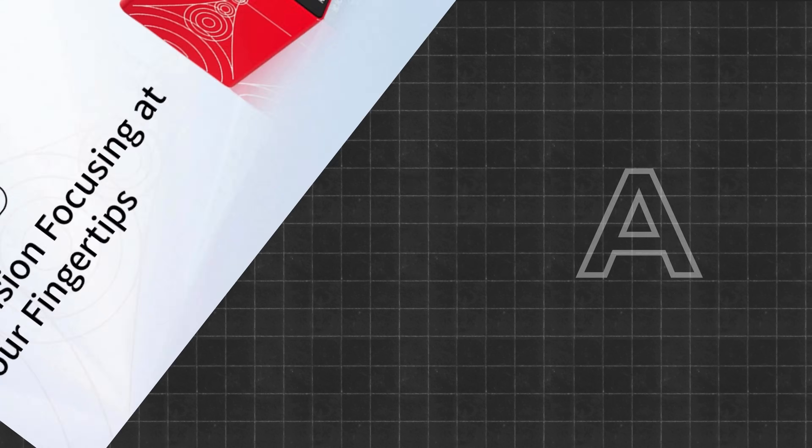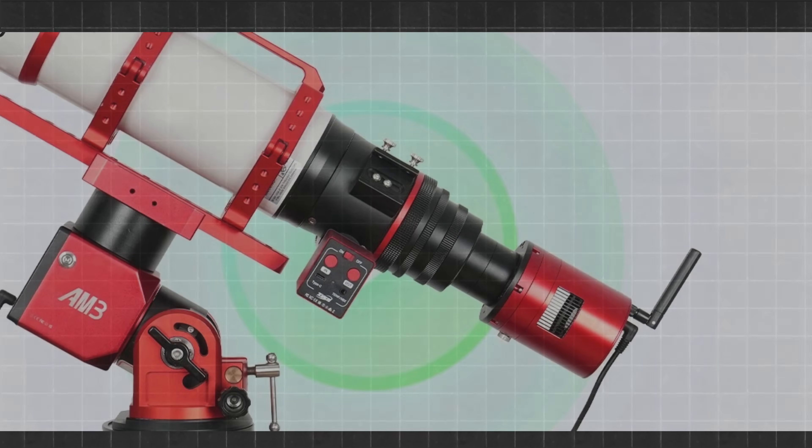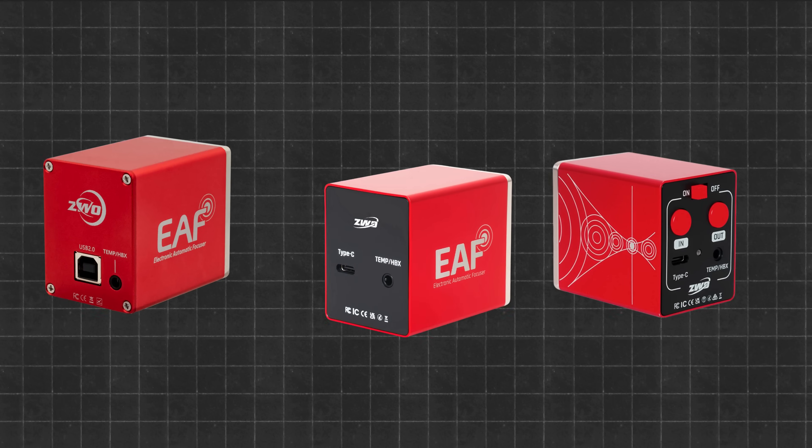Welcome to Edisla. ZWO just dropped two autofocusers, retiring a Classic. Do they bring true wireless freedom beyond ASI Air, or are they a new lock-in? We're decoding it all.